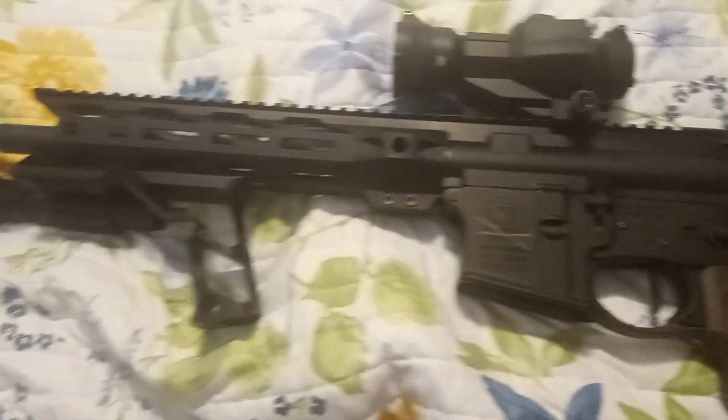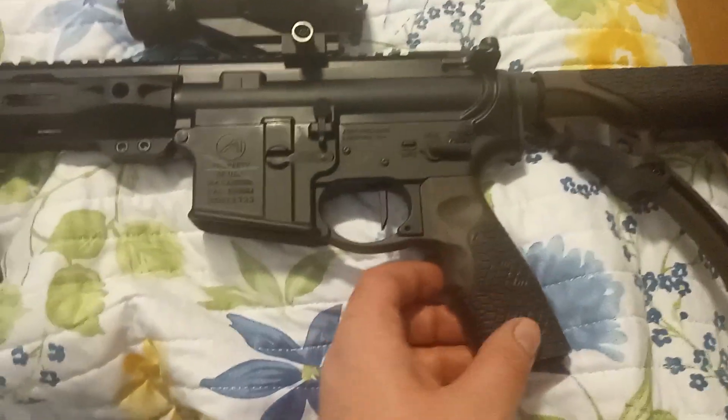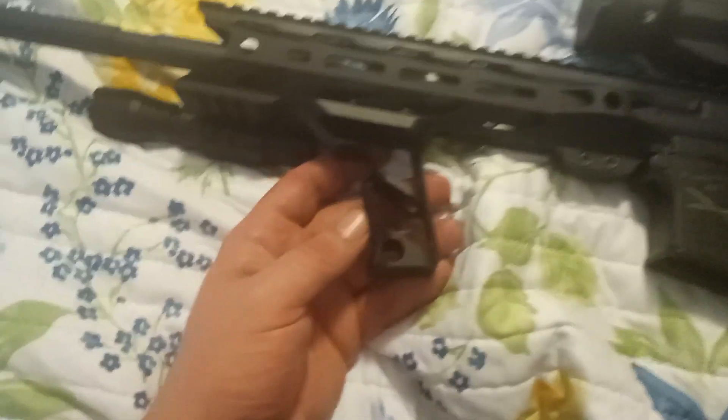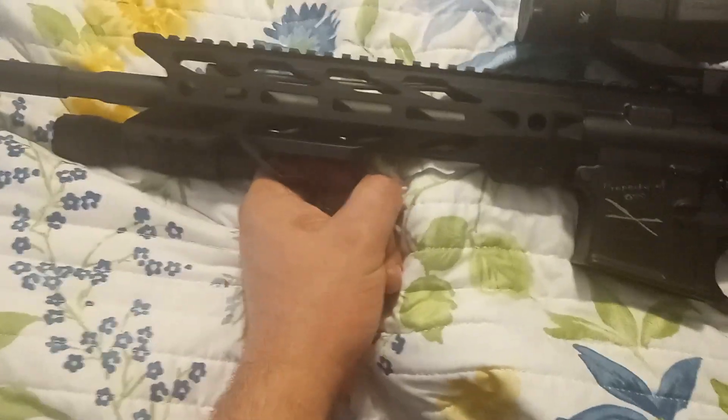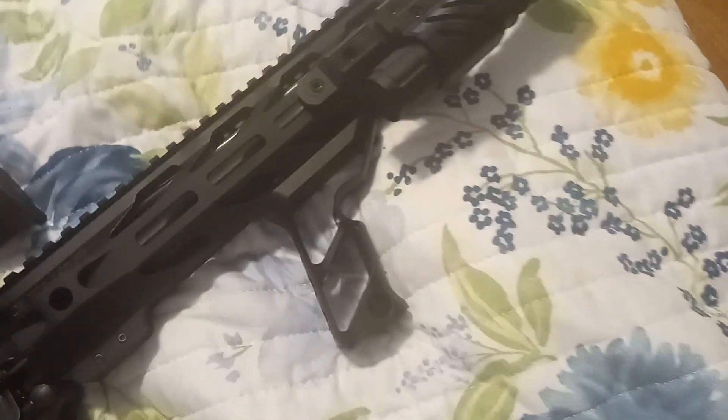This is my new AR-15 build. We've got an Aero Precision lower receiver, Annual Defense furniture. I decided to stick with this front grip foregrip that came with the barrel shroud. This is a Stinger M-Lock barrel shroud with an Aero Precision barrel.